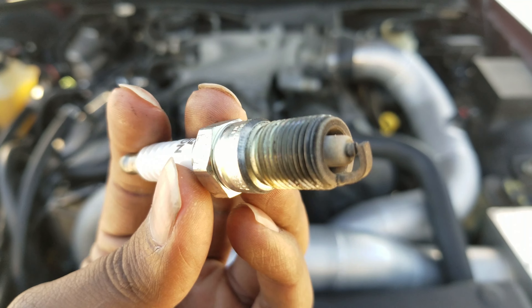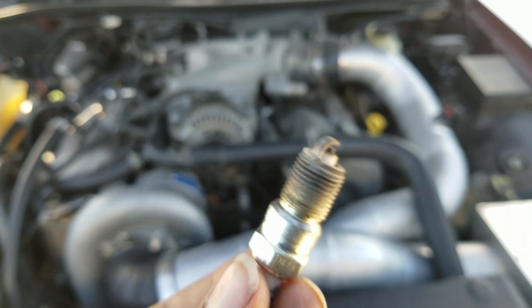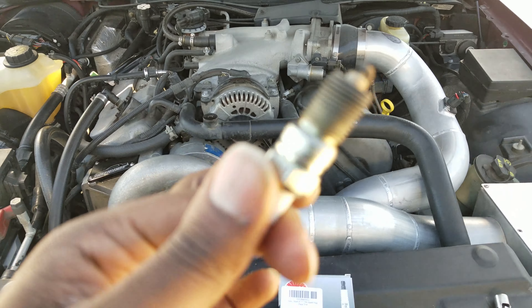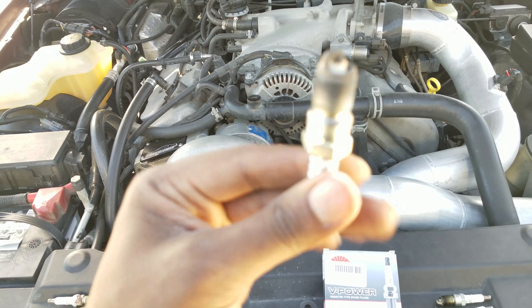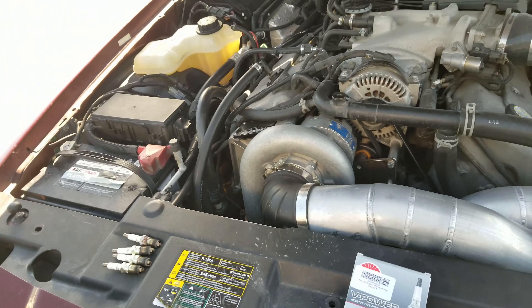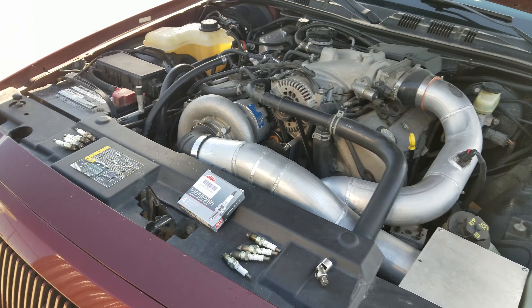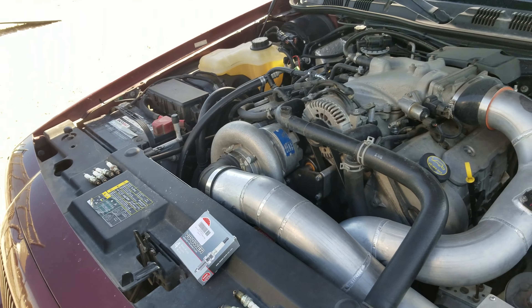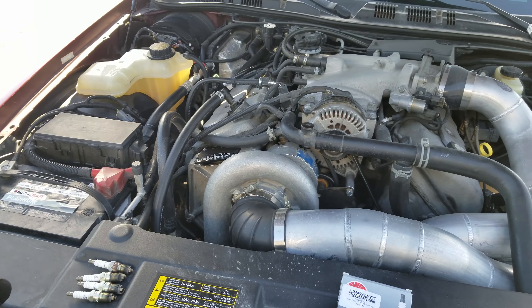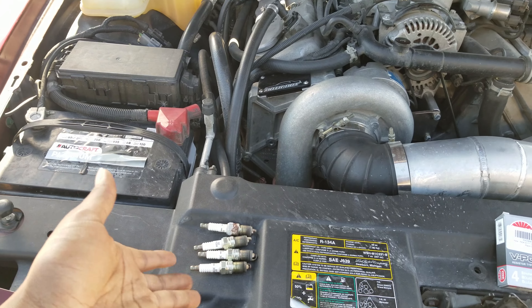I'm running this car on E85, and every plug looks very good. Looking at the spark pattern — when it comes to reading plugs — this doesn't give you a reliable wide-open-throttle reading; it's just a general lifetime reading. The plugs aren't black, so we're not encountering a lot of soot or anything like that. The car is running fine.